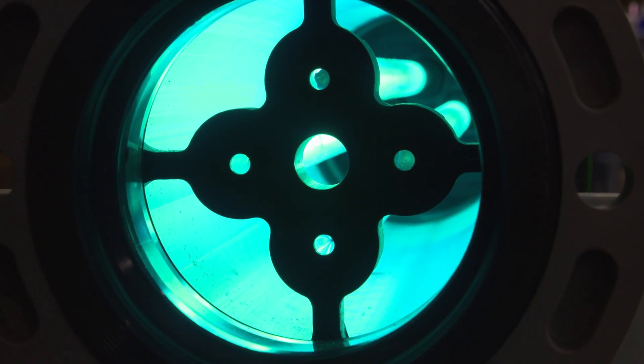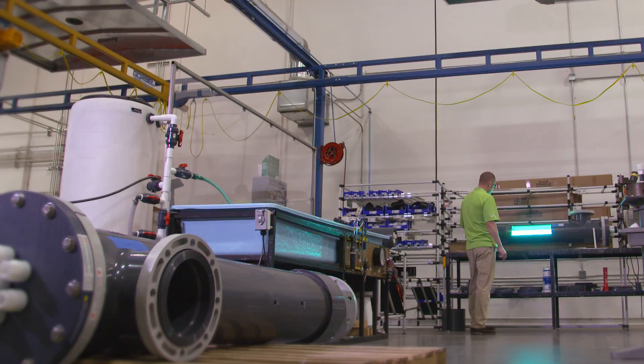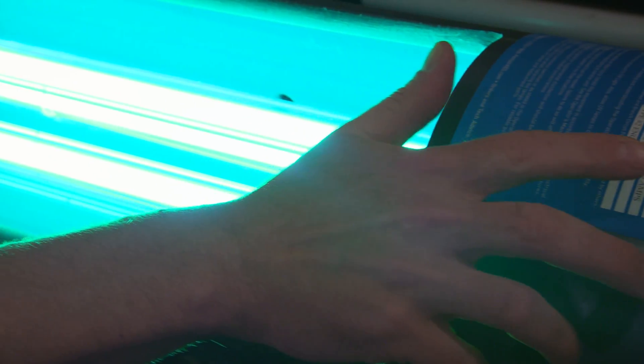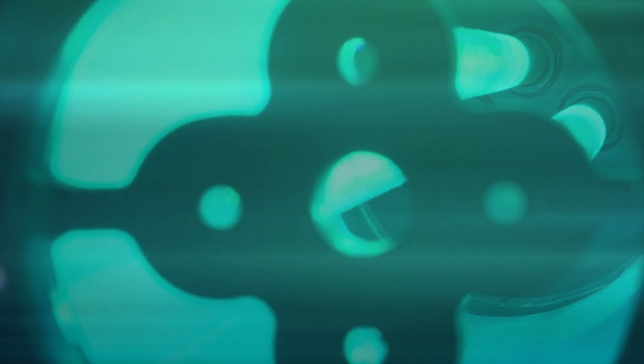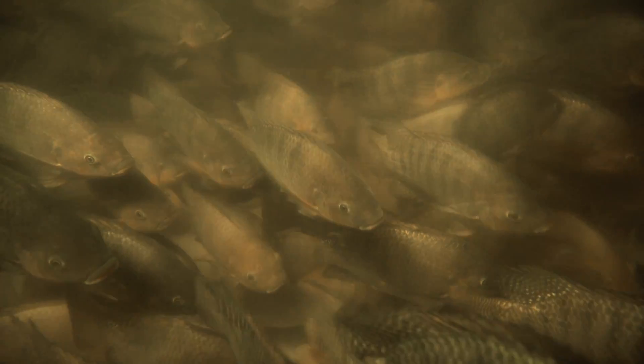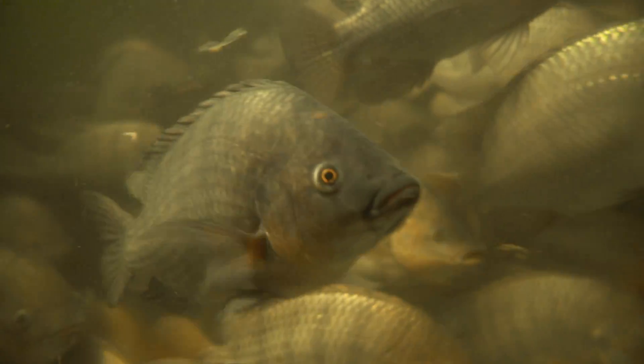The UV light puts out 254 nanometers, and what that does is disinfect any organics, bacteria, or anything other than just water itself that passes by it. This is important because with fish, they don't react very well with other organics in the water, so they can get infections and things like that.